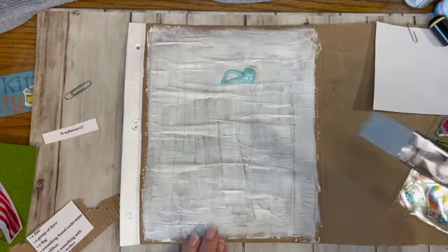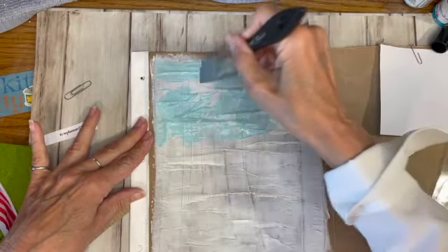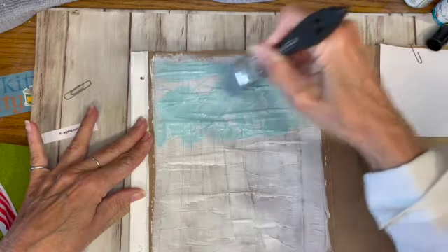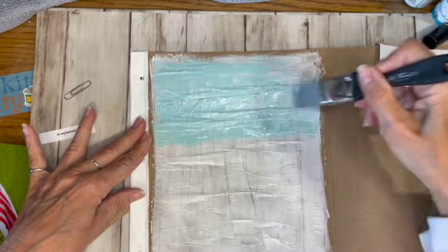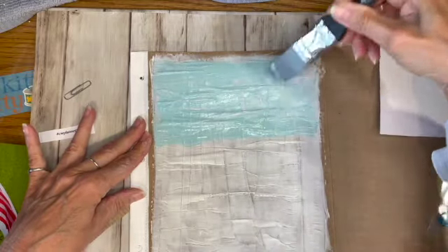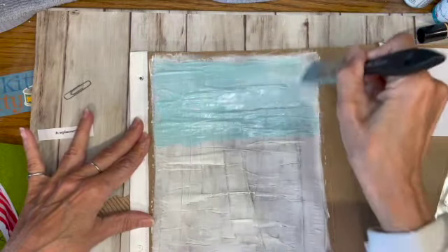I'm just going to smear this paint around here. I hope everybody's doing well — I'm doing great, having a wonderful summer so far. Boy, it's hot though. I should be up at the cabin swimming, but I needed to come home. This is my week to water; we all take turns at the condo watering the outside plants.